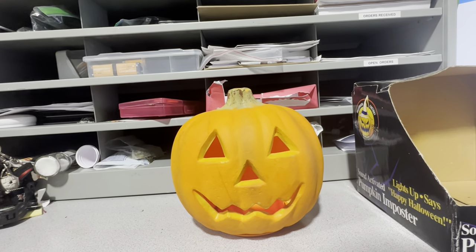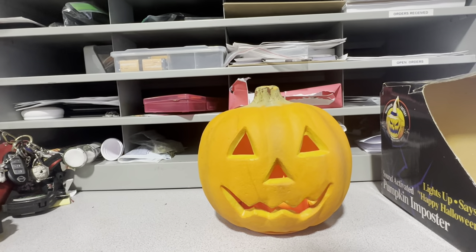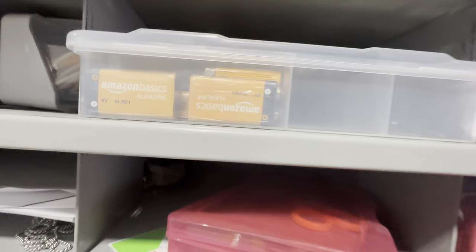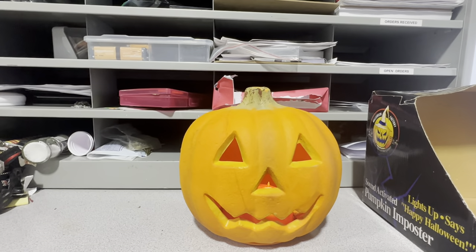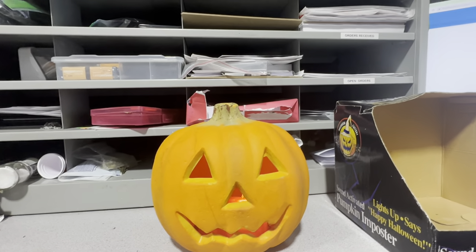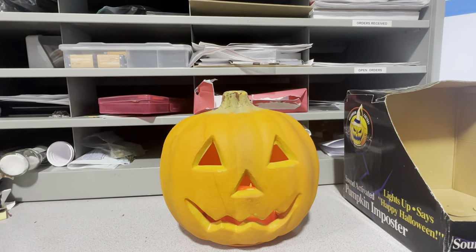I was pleasantly surprised that this thing only takes three AA batteries. Something in me just makes me think that older items take these type of batteries more so. Maybe I'm just not used to old items yet. I really only have two things from the 90s that are animated or have any sort of electronic function — it's this guy and a Big Mouth Billy Bass.